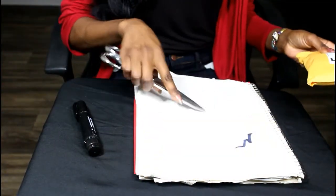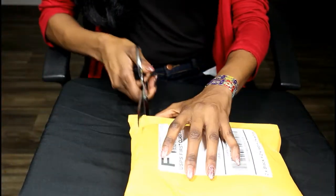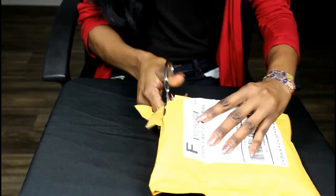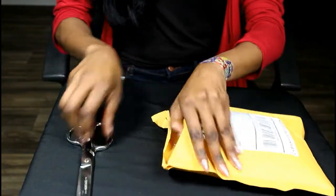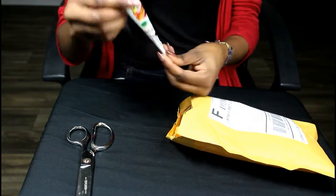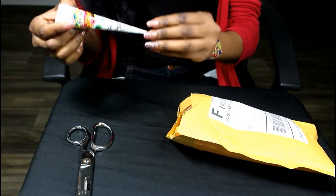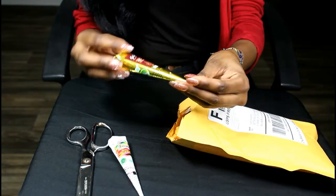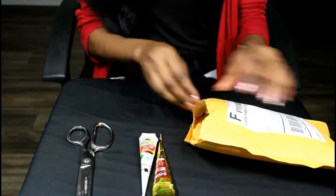I got this packet from eBay. It took about two to three days to get to me — I will put the link down below. Each tube is a little bit small but medium-sized, and it came with a pack of six tubes. I'll be showing you right here what they look like.